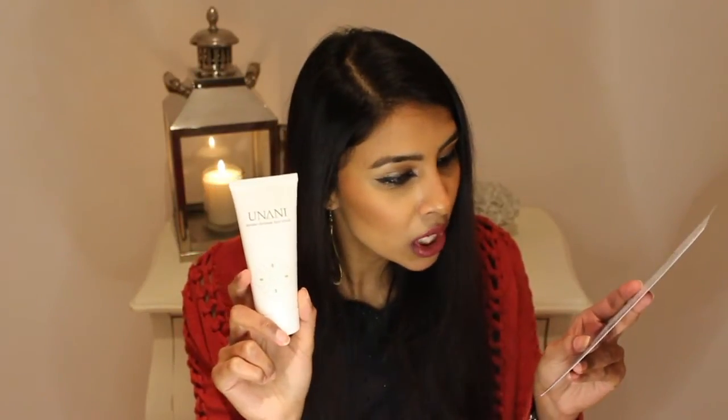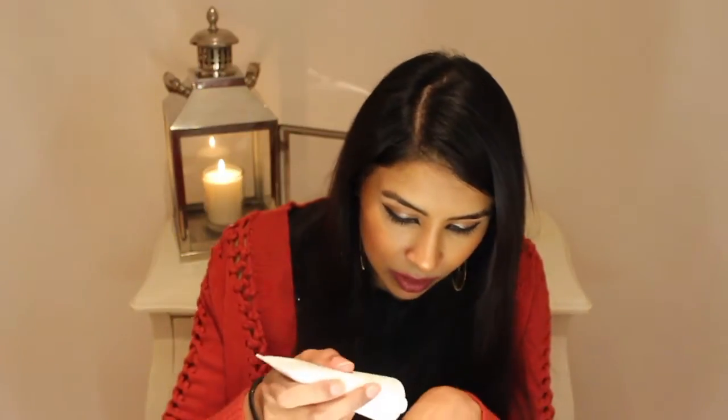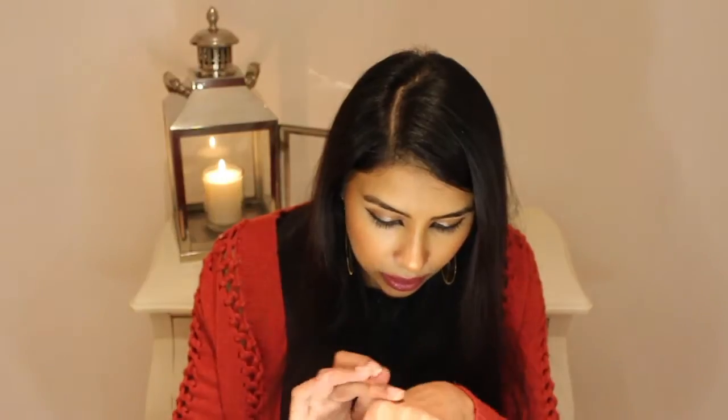This is the Unani Dermodefence Face Mask. It says this is a full-size product — obviously given to us to rejuvenate our faces throughout winter. I've never heard of this product before, but I love face masks. It's a clear-based mask. It says use one or two times a week, apply evenly to a cleansed face, leave on for 10 minutes and rinse off. It's just a clear mask — interesting. I'll be excited to see what this is all about and I'll keep you guys posted.